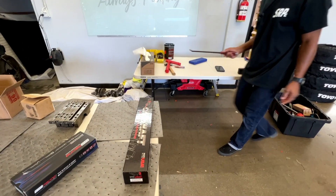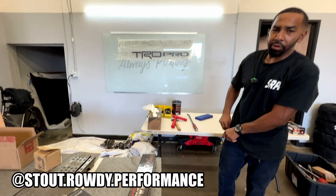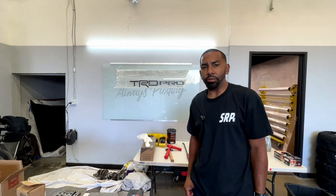We got my man Randy from SRPE — Stout and Rowdy Performance Engines. He's currently setting up, about to put this motor together. My name is Randy, I'm from Stout and Rowdy Performance Engines. I mostly build and specialize in LS builds. I do engine rebuilds — Cummins, small-block Chevy, Hondas.